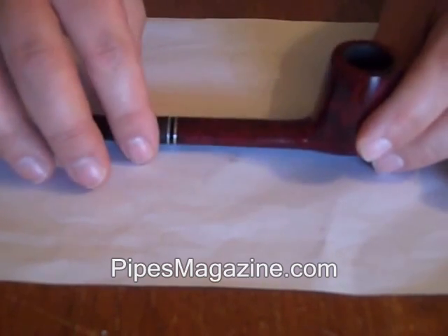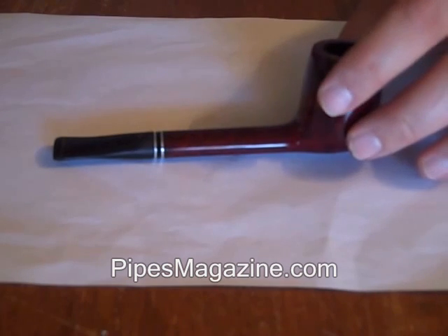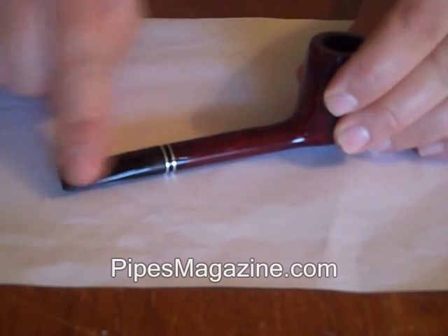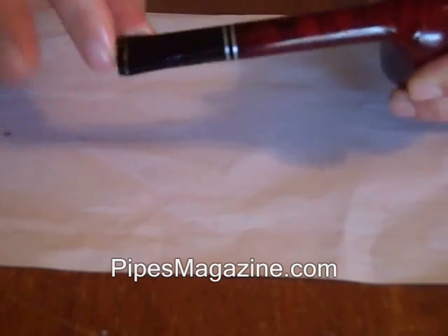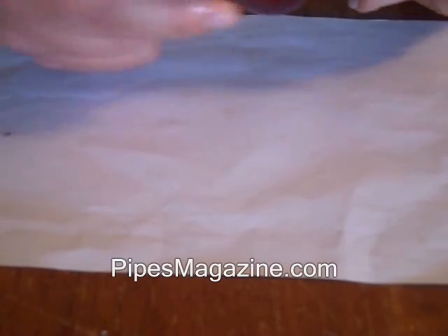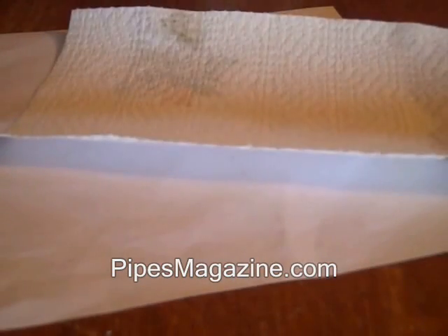Once you're done, your pipe is clean. You've got all the excess fluid out, but you'll need to let it rest for a few days to completely dry out. For the final step, I like to take a little bit of extra virgin olive oil and apply it to the stem and the pipe. A lot of people don't like to use olive oil anymore, but people have been using extra virgin olive oil on their pipes for decades with no problems. I've been using it since I started smoking pipes because that's what my grandfather used to do, and I've never had any ill effects. Let it sit and dry a little bit, then take the soft towel and buff it off.